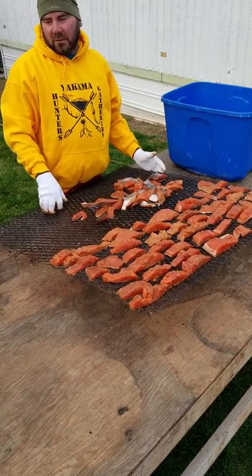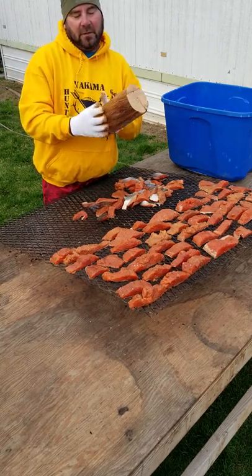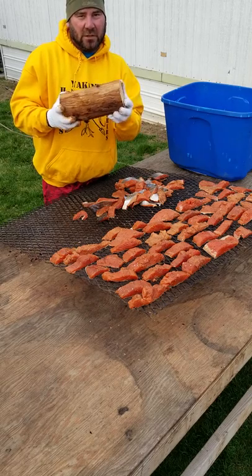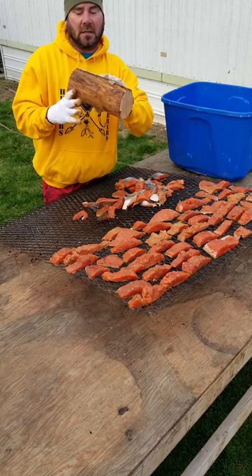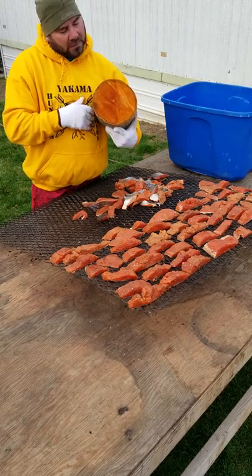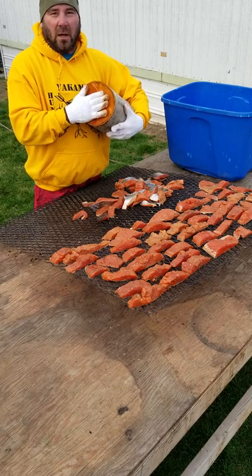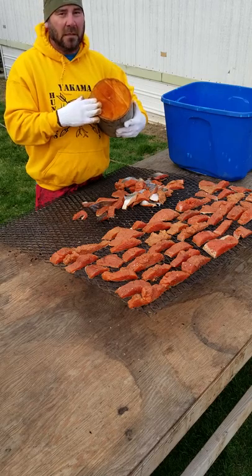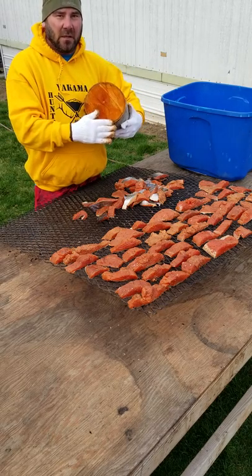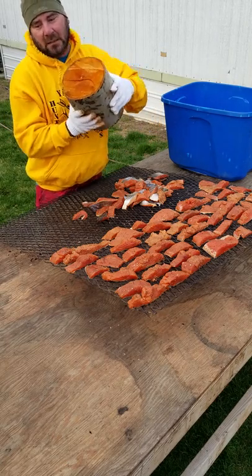Before I get too much into this, I wanted to go over the different types of wood I'm using. For the interior fire, this is the dry alder I'm always talking about - this is what it looks like. I cut them in about 12-inch sections so it stays on the fire perfectly. If it starts to get too hot, I have them split too - I don't put them on whole.